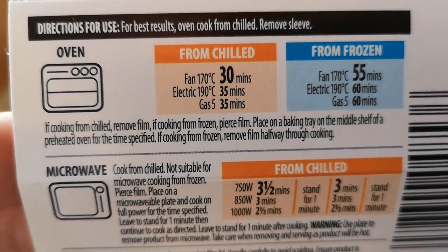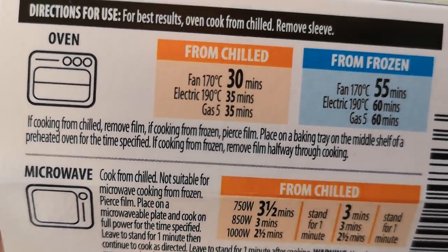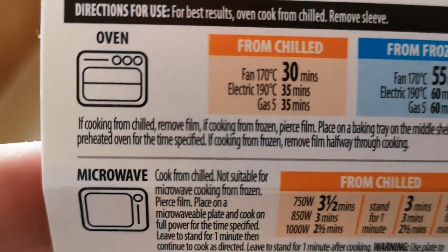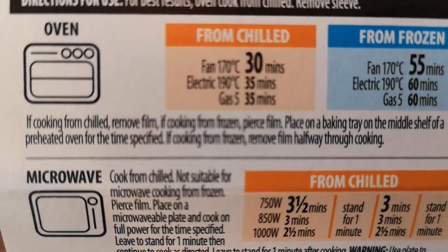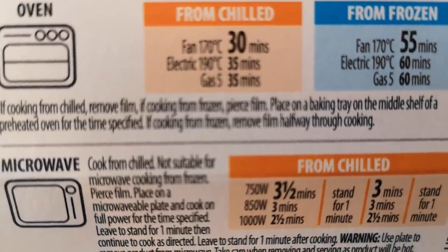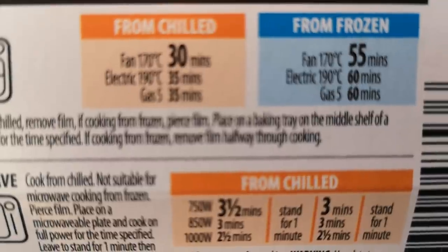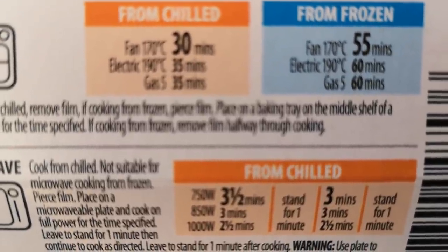Let's have a look at the cooking instructions from chilled: fan oven 170°C for 30 minutes, electric 190°C for 35 minutes, gas mark 5 for 35 minutes. From frozen: fan 170°C for 55 minutes, electric 190°C for 60 minutes, gas mark 5 for 60 minutes.